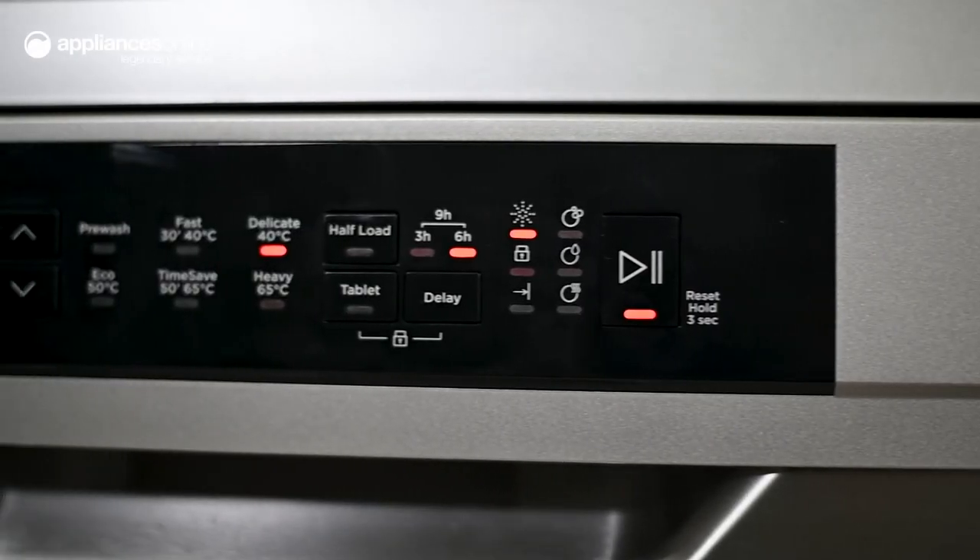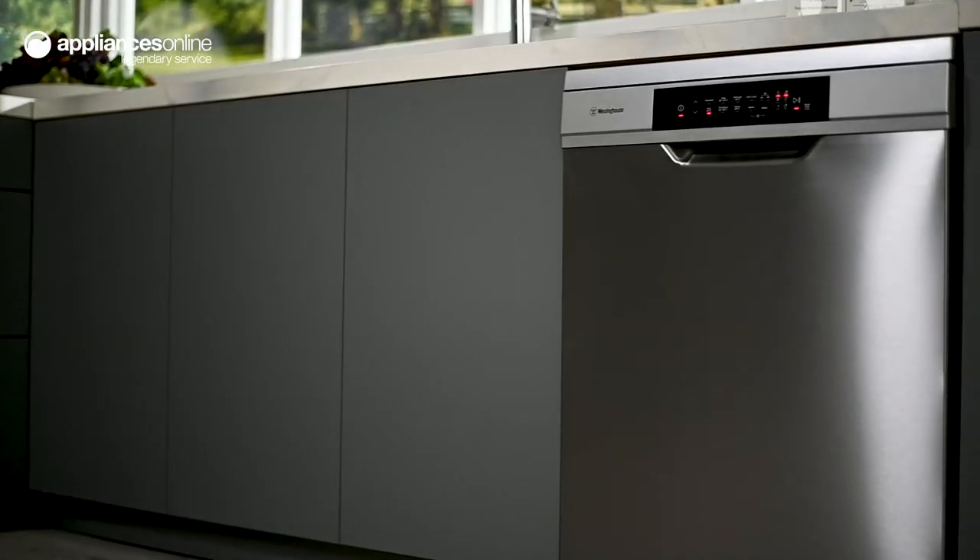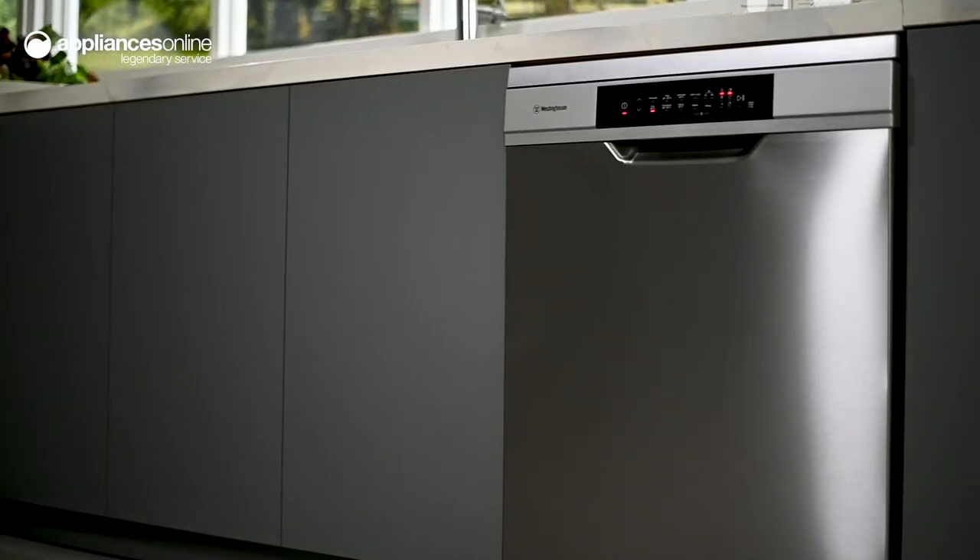The simple control panel buttons and screen make this dishwasher really user-friendly. Plus, the attractive stainless steel exterior makes it a stylish member of the kitchen.